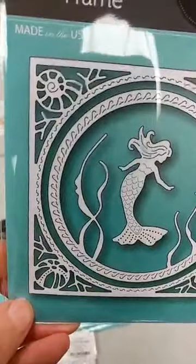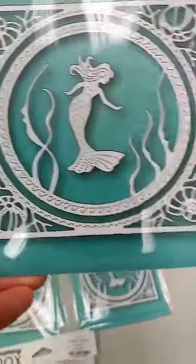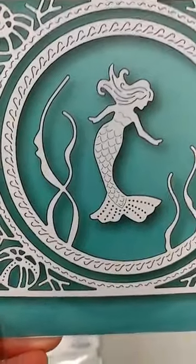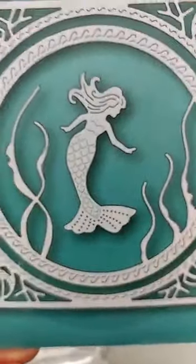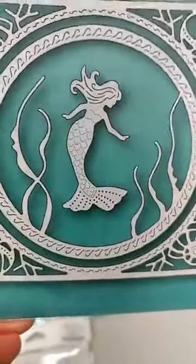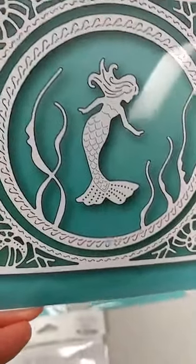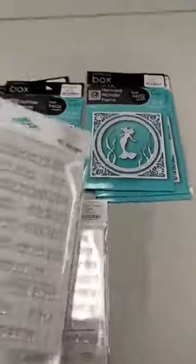Next up another frame — this one is called Mermaid Wonder. The outer square frame has pretty seashell and coral detail in the corners, the inside circle frame has seaweed, and finally you get a mermaid die you can position however you'd like in your scene or use on another card.